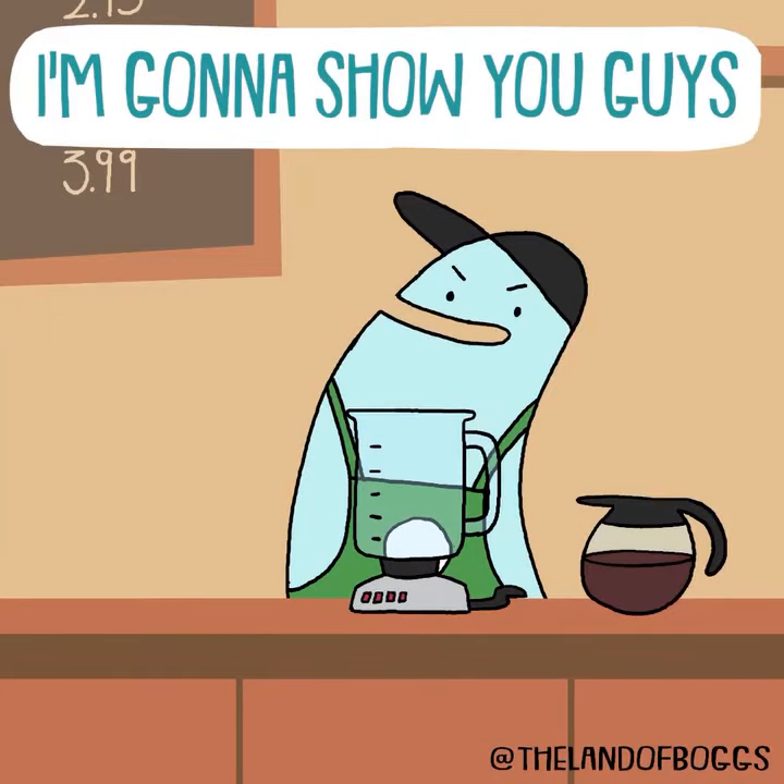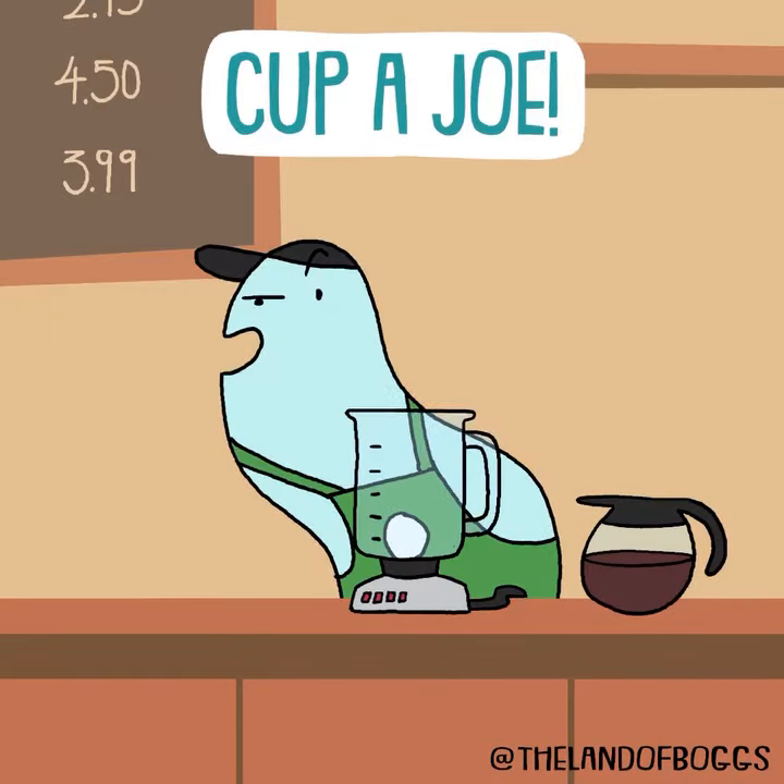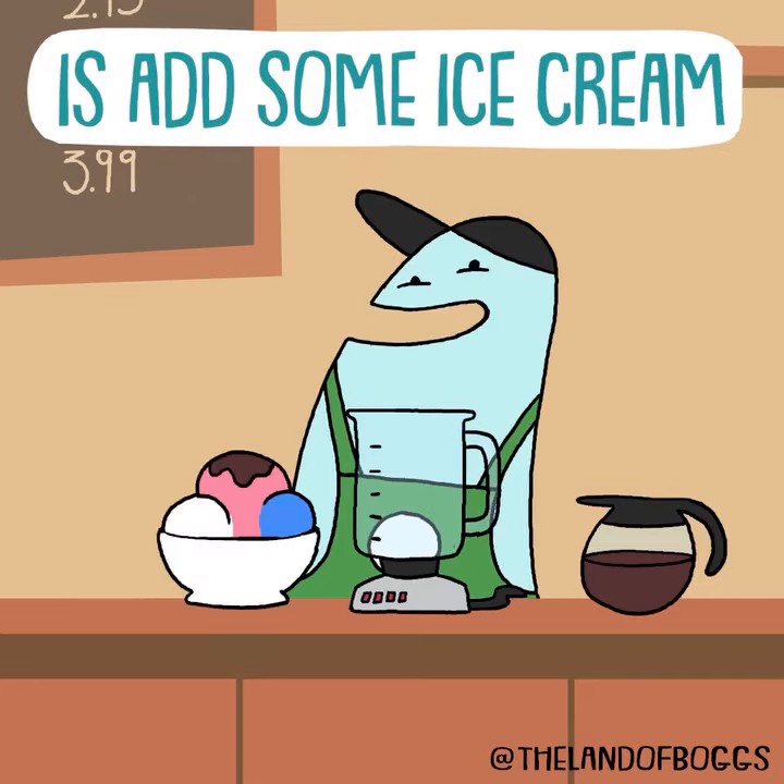Hey, Boggle here. I'm going to show you guys how to make a mean cup of joe. What I like to do to spruce up my coffee is add some ice cream.